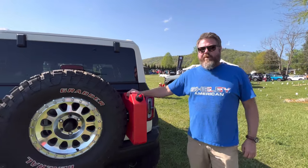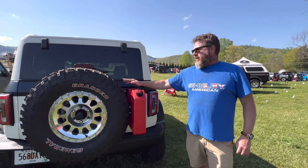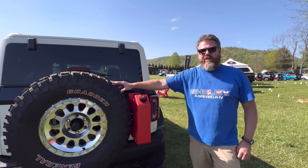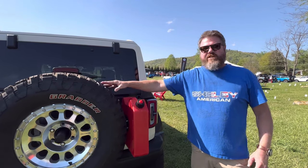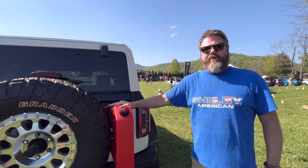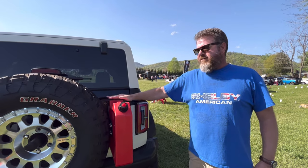Last but not least, we have the Hammer-Built modular tailgate support system. This thing is awesome — this tire is so much heavier than the factory tire, but there is zero movement. And we've got a nice place to put a Rotopak to carry extra fuel when we're out in the middle of nowhere.